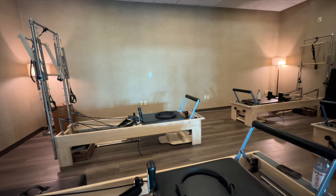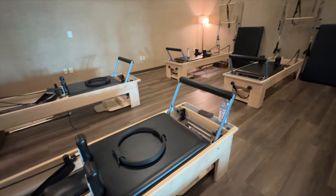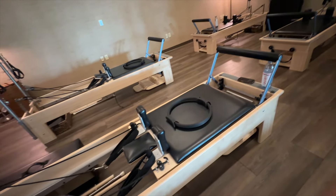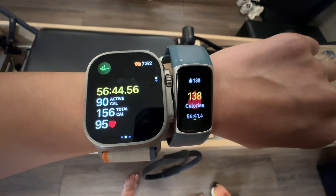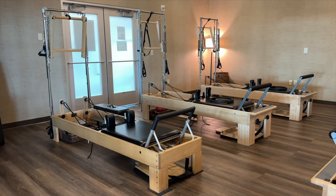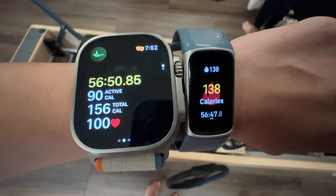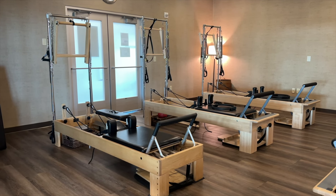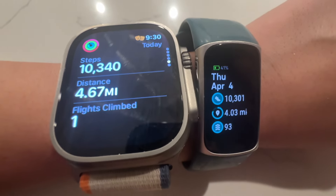I also took a reformer Pilates class — personally it felt easy, probably because I also do power yoga. Apple Watch tracked 90 calories but Fitbit tracked 138 — a lot more. I think it's because my arms were moving a lot with the straps, and Fitbit probably thought I was moving more than I actually was. It was really more about core and balance. I definitely don't think I burned 138 calories — probably closer to 100. By the end of Thursday, steps tracked by both were very comparable.